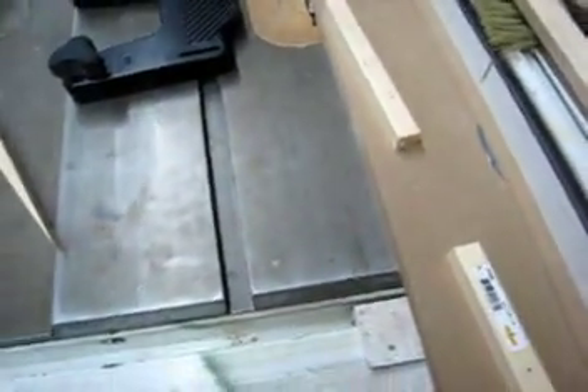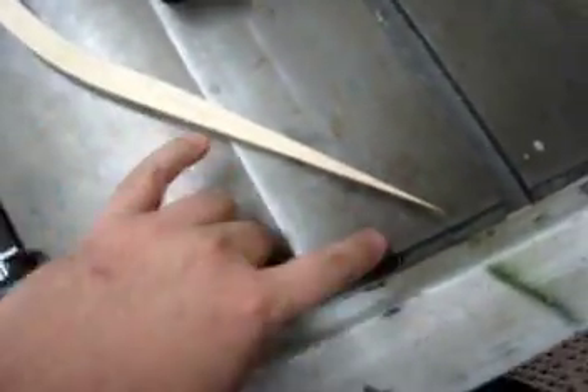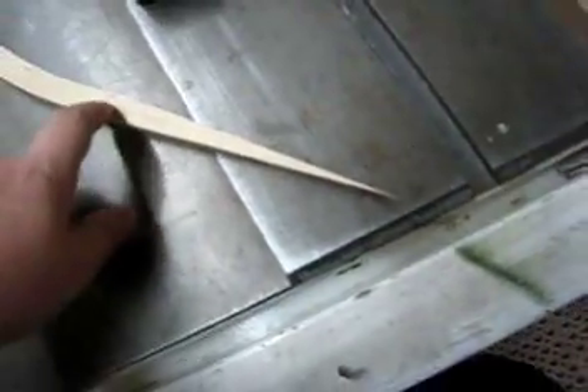I made a small jig. I made a line from the space I had to make the scarf joint for the leading edge and the trailing edge. So this is the angle I came up with.